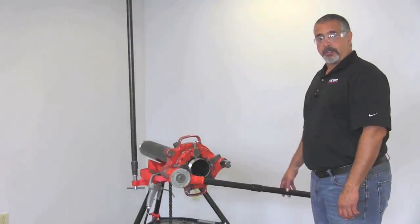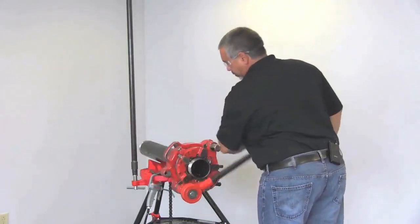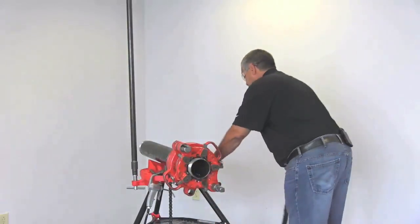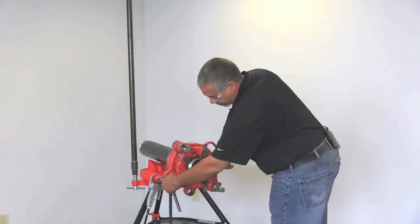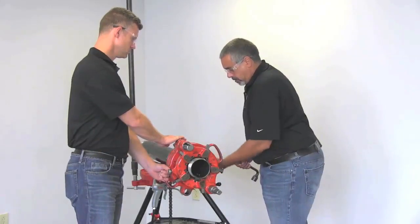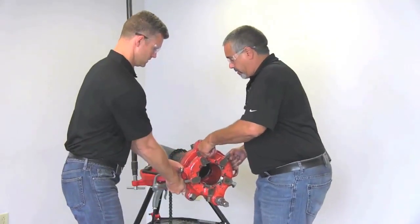As you can see, we've completed our thread, and I'm going to flip this over and back this off until I break those chips off. Now I'm going to grab my wrench and loosen the die head, loosen the pinch screw, and the work holder. Then we're going to slide this off carefully so that we don't ruin our threads.